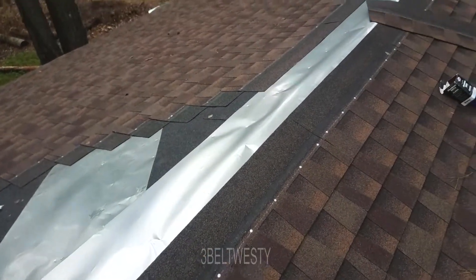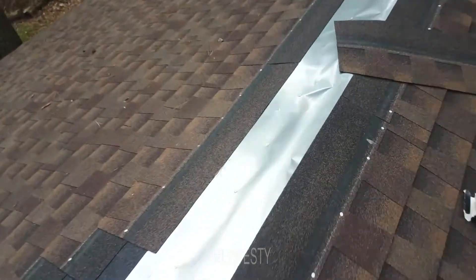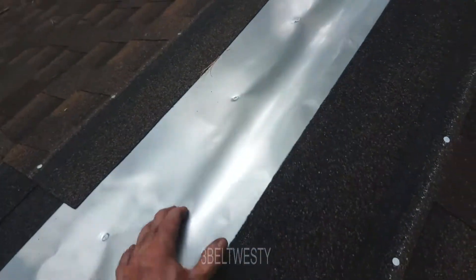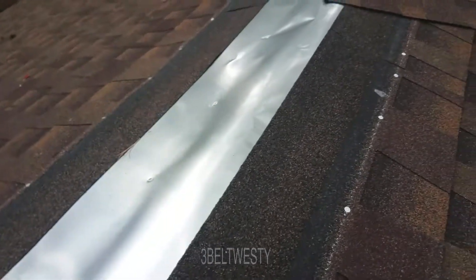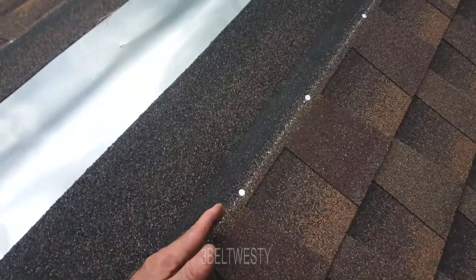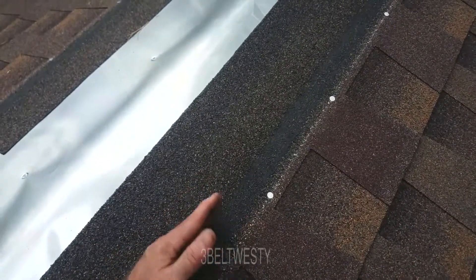That's the last row at the very top at the eave, and I'm going to stop here because I'll probably cut a hole in here for the ridge vent. The cap will go down here — I'll have to see if I need to put part of a shingle here just to make it decorative. We'll just see how it finishes out.